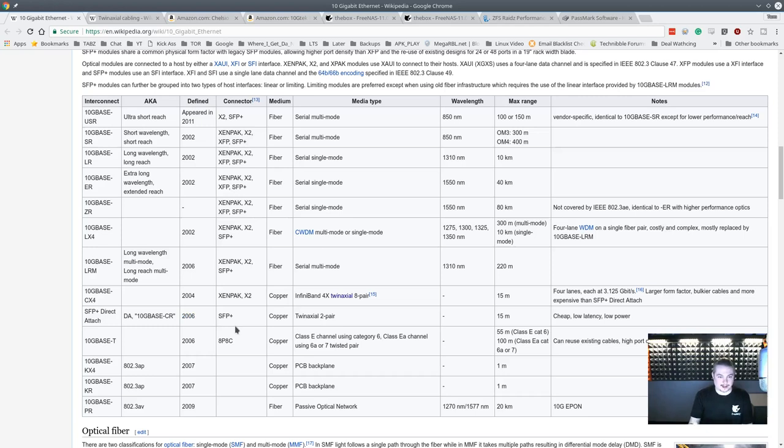There are a lot of used 10 gigabit cards that are very affordable to build your connection, like we did between our Citrix XenServer and our FreeNAS box — we wanted 10 gigabits. There are other ways to achieve high speed connections between FreeNAS, such as bonding together several network interfaces, but 10 gigabit is a really affordable way to do it. The Wikipedia article labels it as cheap, low latency, and low power, which definitely defines it.